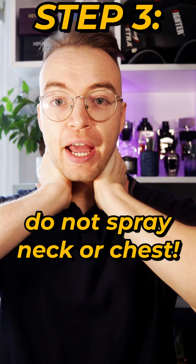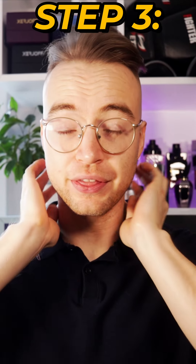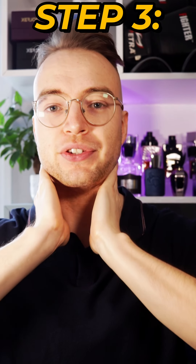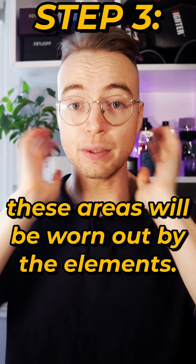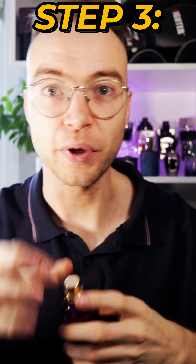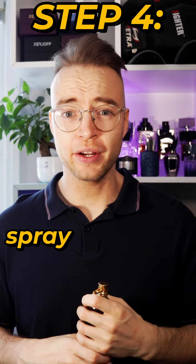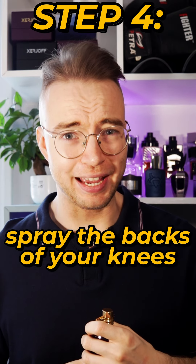Step three: do not spray on your neck or on any exposed areas on your chest. The purpose behind this is that these are the areas that will get hit by the sun, the wind, the rain — all the elements that will wear the perfume out. Instead, he says to spray right here on the indent in your collarbone. I'll do one there, one here.